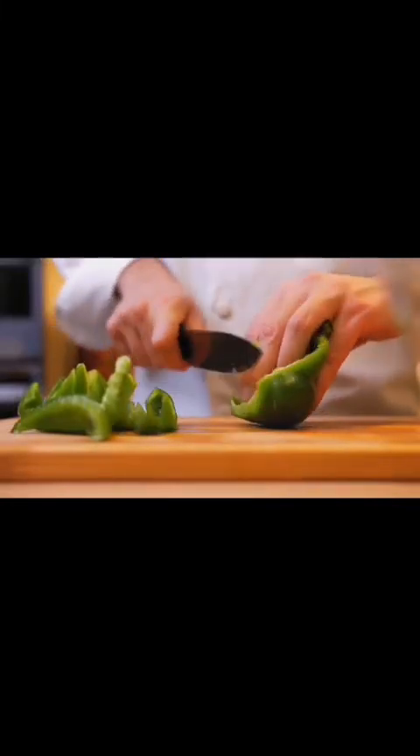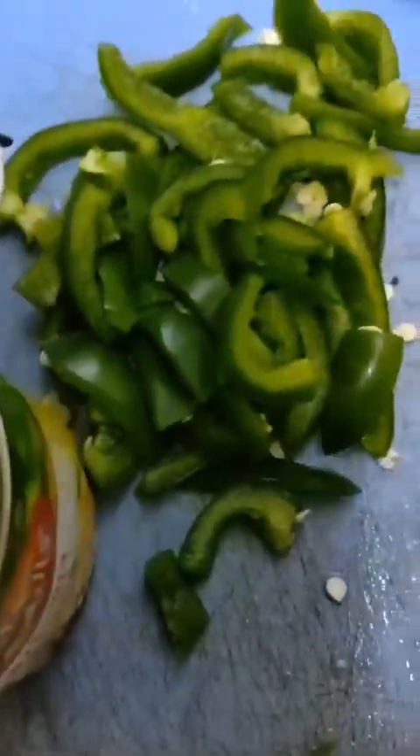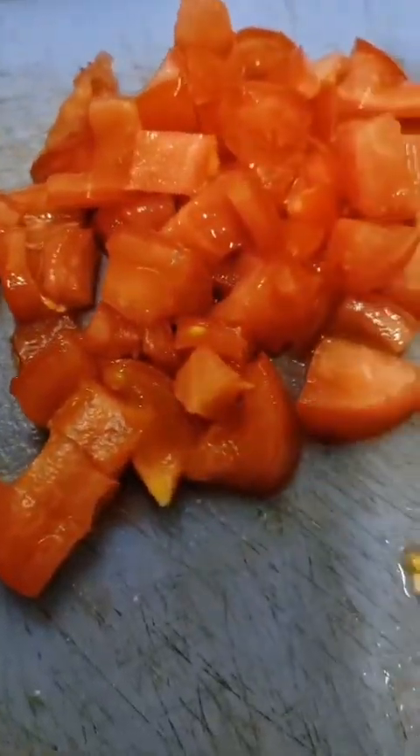Hello guys, do you know how to make pizza with noodles? Come, let me show you — it's very yummy and easy. Let's take noodles, then we'll take corn, chopped capsicum, chopped tomatoes, mushrooms, and chopped cabbage.